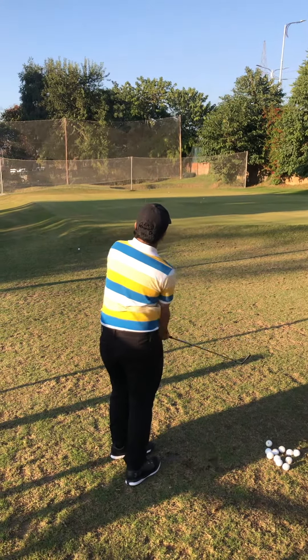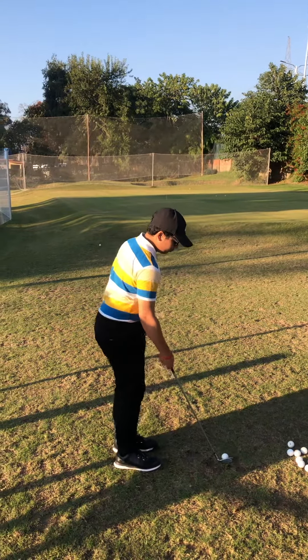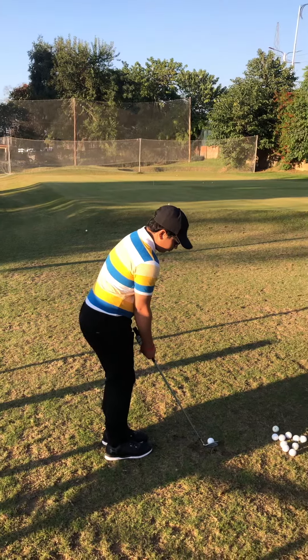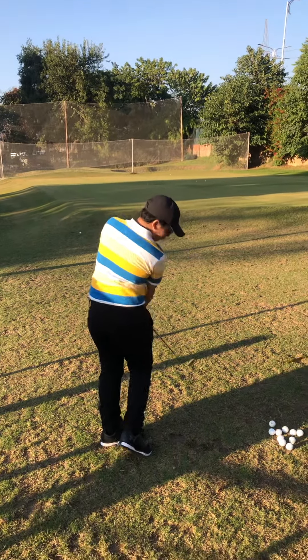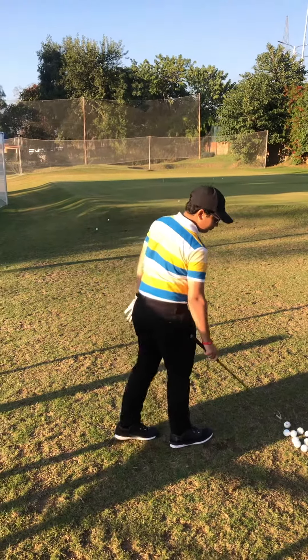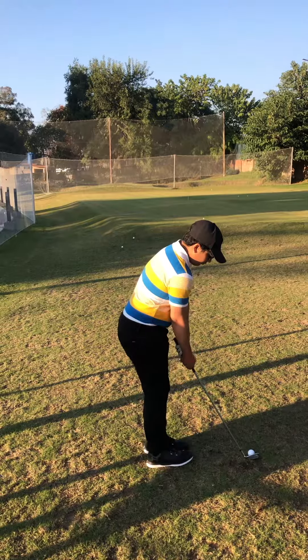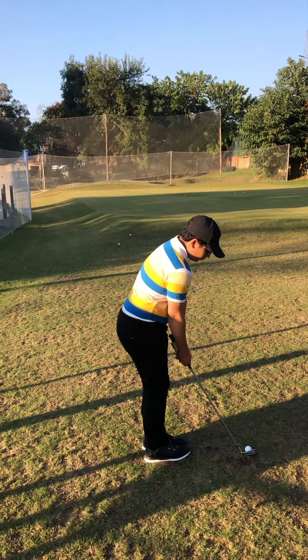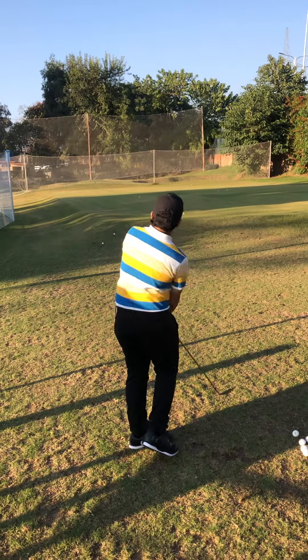Now you can control your flight, your drop zone, and also your distances. Just keep the backswing slightly short and more compact. This time you almost decelerated — that's why you got that shot. Also take care of the ball placement, always on the back foot. Keep your grip slightly firm, and don't twist your wrists.